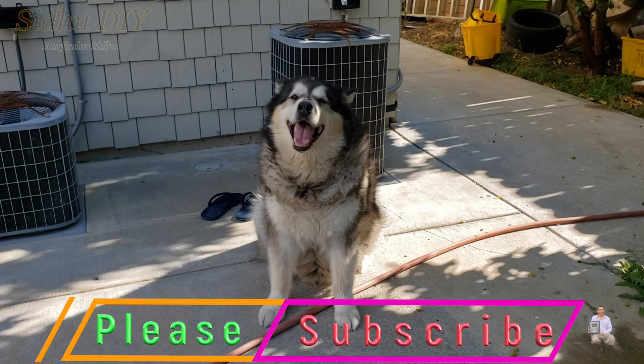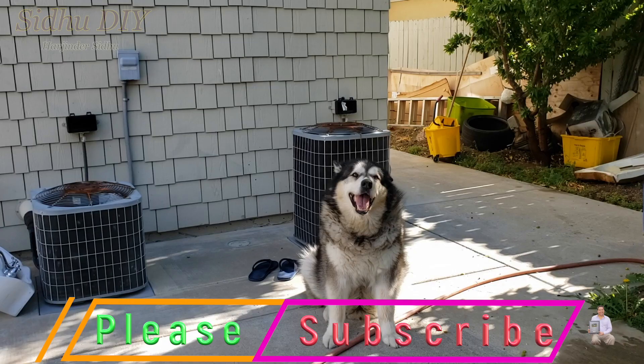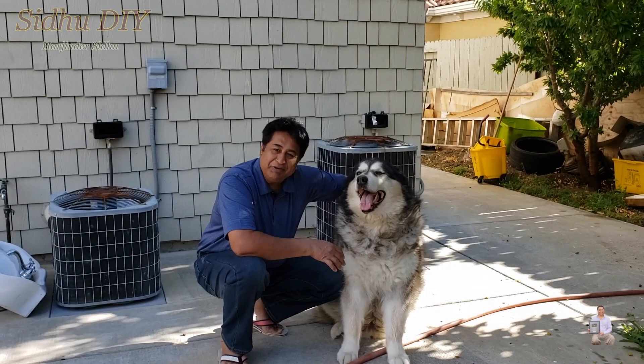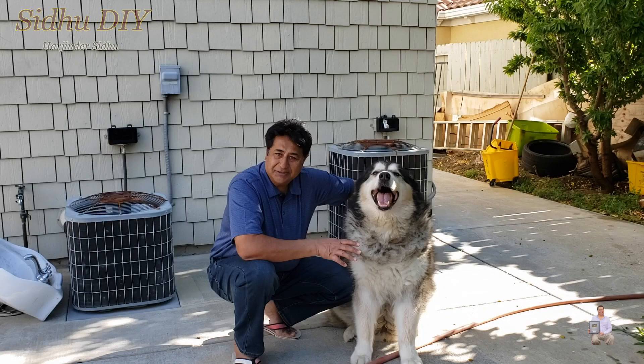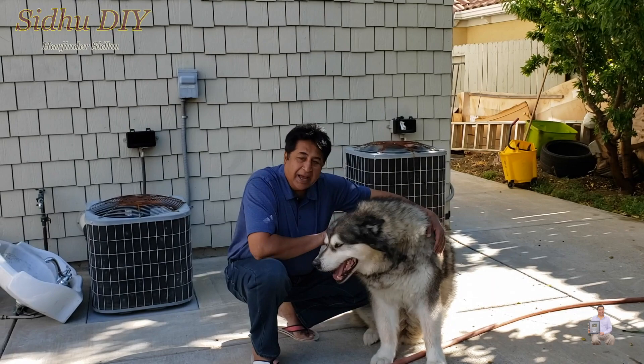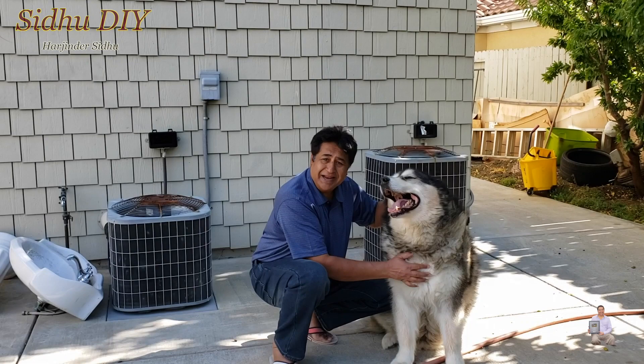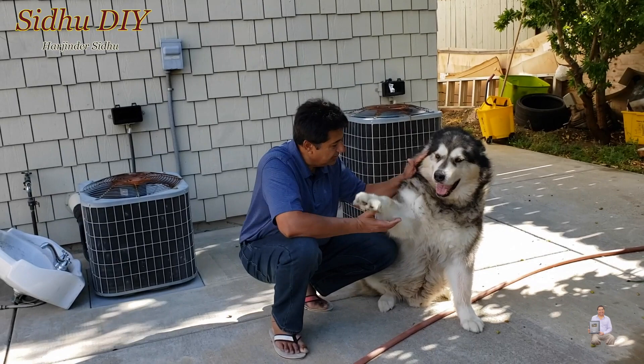Yes, are you hungry? You want a chicken meal? Hello guys, this is my Alaskan Malamute. This video is for those pet owners, especially Alaskan Malamute or husky owners. It's hot weather right now — it gets to over 100 degrees Fahrenheit — and what happens is your Alaskan Malamute won't eat anymore.